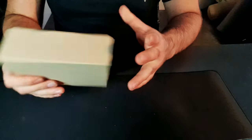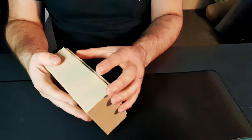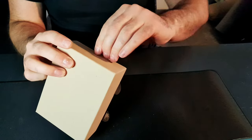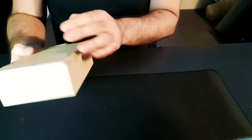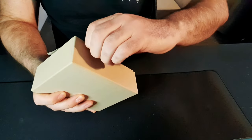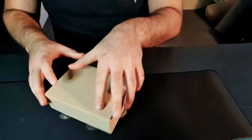So this is the box - obviously really solid, well packed. Let's get into this now. There are sticky bits everywhere to deal with, but here we go - let's see this now.